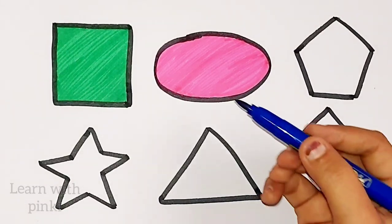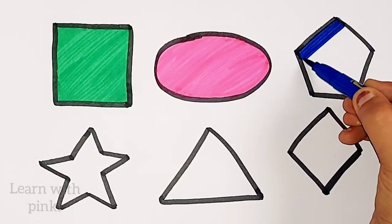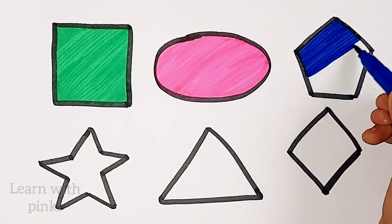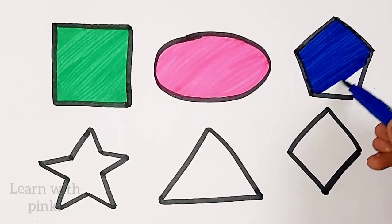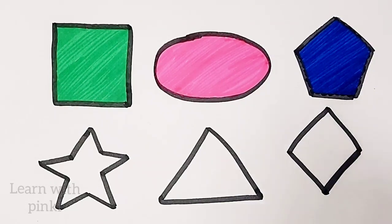Dark blue color. Pentagon. Dark blue color. Pentagon. Pentagon.